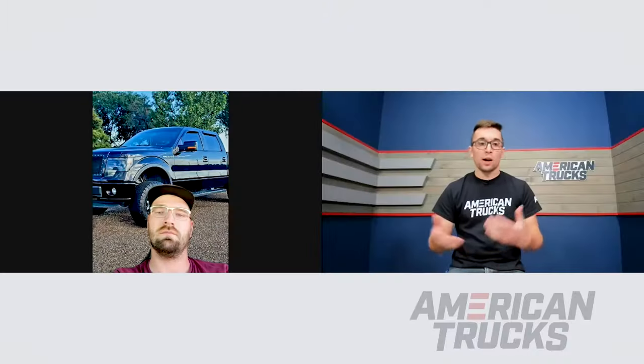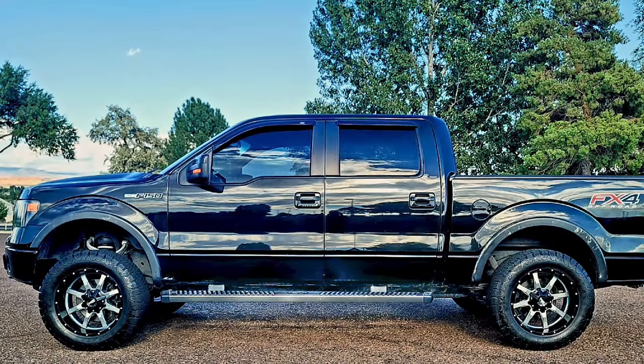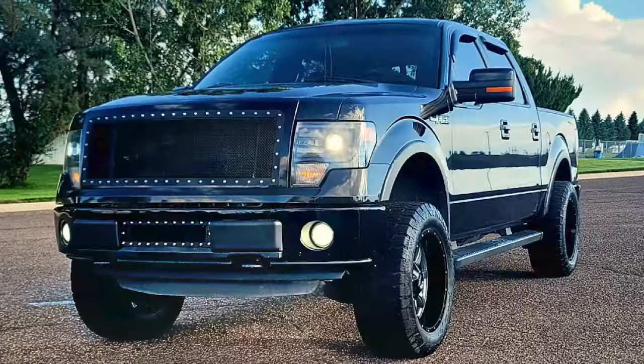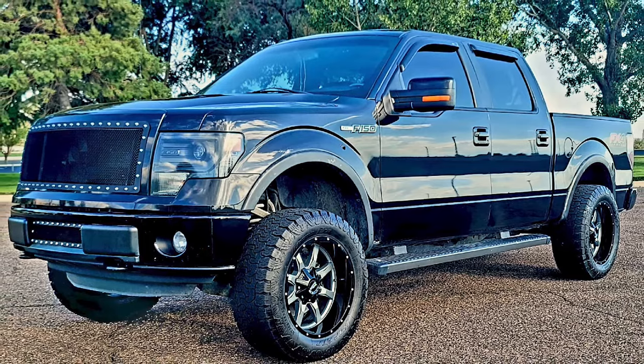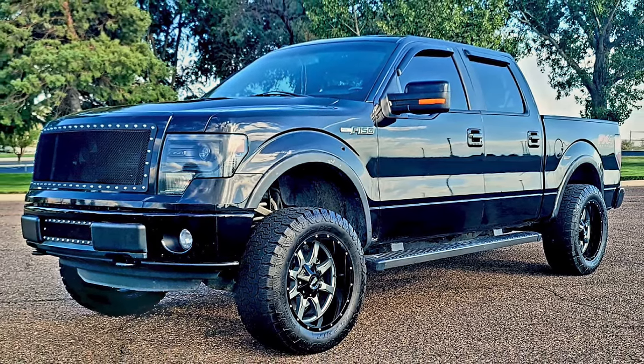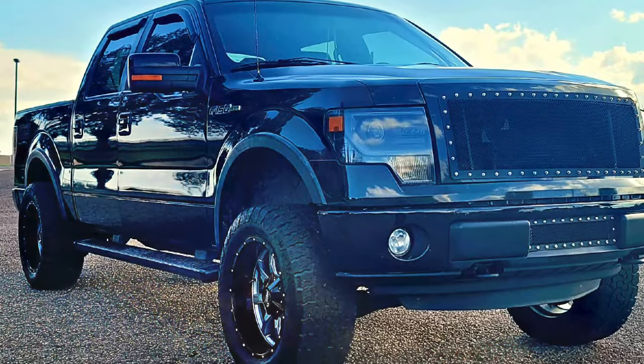Knowing what you know now, having driven the truck and lived with it for a little over a year and a half, is there anything you would do differently? Yes — which I already touched on — would be the rear suspension blocks to help the bed come up. But as far as what I've purchased, I'm actually very happy. Other than the blocks for the rear, do you have any plans for the future? As far as the look of the truck, I'm very happy with what I have. Next would probably be performance parts — exhaust, intake, eventually maybe a supercharger or turbo. As far as the looks of the truck, I'm very happy.